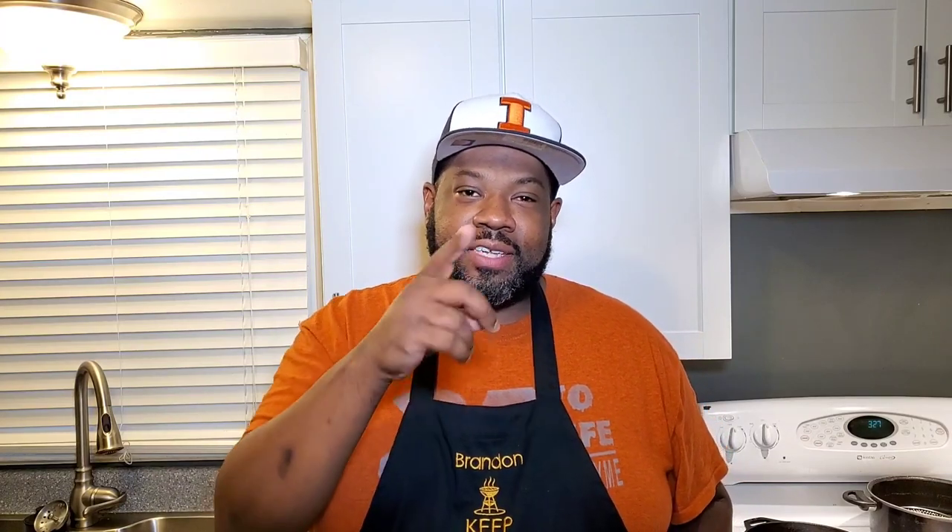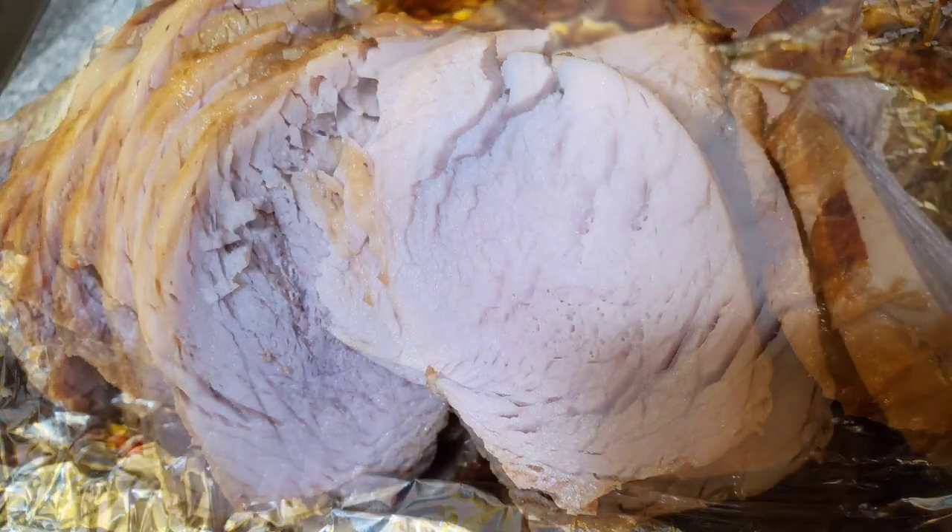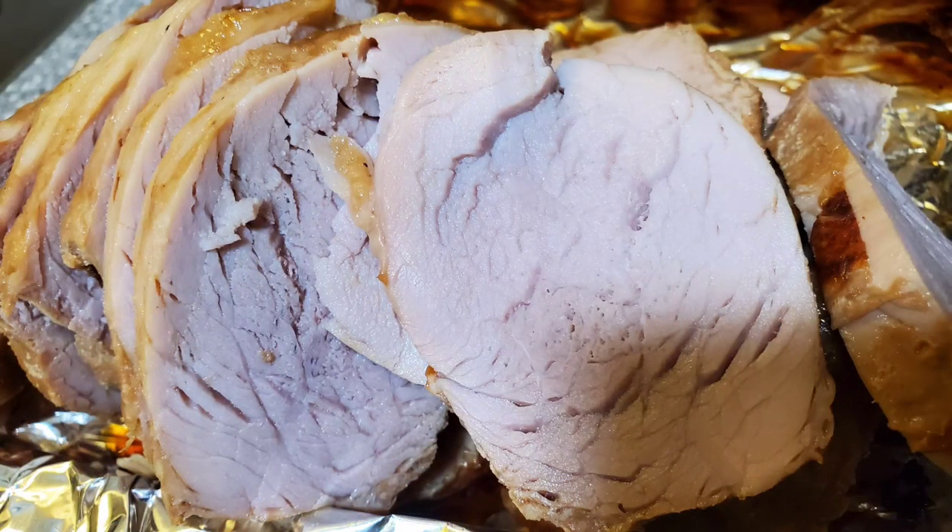If you guys like this content make sure you like, comment, and subscribe — hit the notification bell and give me a thumbs up, I really appreciate it. This was another segment of Smacking or Lacking. If you've got something you want me to review before you go spend your money, let me know in the comments below. If it's attainable and something I don't mind spending money on, I'll definitely do it for you. I appreciate you guys watching — God bless you until the next time, I'll see you guys next time.